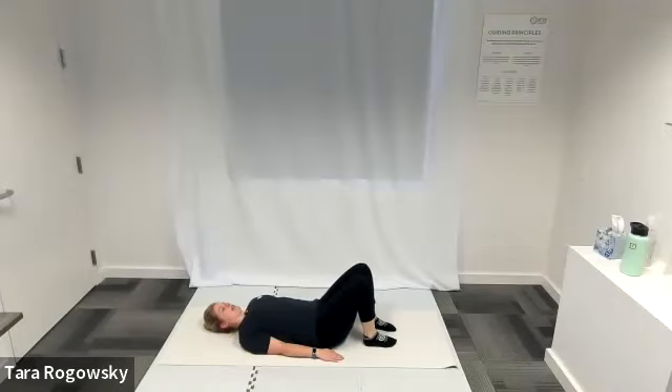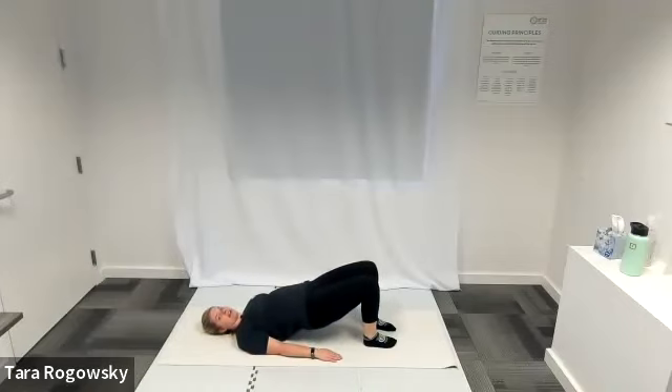Lift your hips up off the ground, starting with your tailbone and then lifting up one vertebrae at a time, keeping your shoulders on the ground. Neck is relaxed.